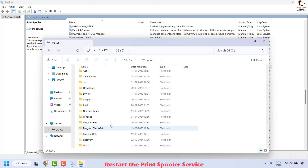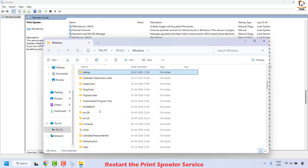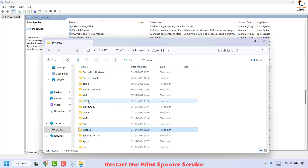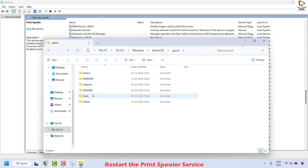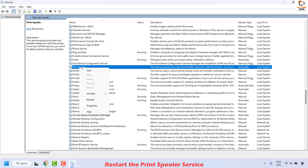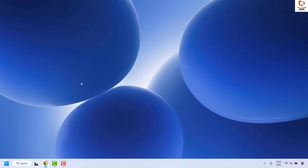On the C drive, locate the Windows folder and click on it. Inside the Windows folder, locate System32 — it will be in alphabetical order — and double click it. Under System32, locate the Spool folder, double click it, then locate the Printers folder. If there are any files inside this location, go ahead and delete those files. Close the window, go back to the Print Spooler service, and click Start. You have now stopped the spooler, deleted the spool files that may have caused the problem, and restarted the service.